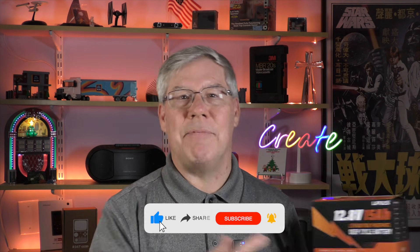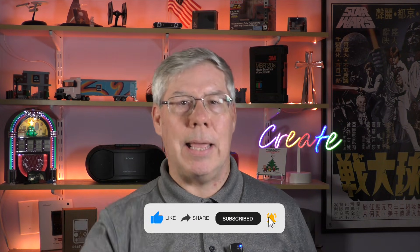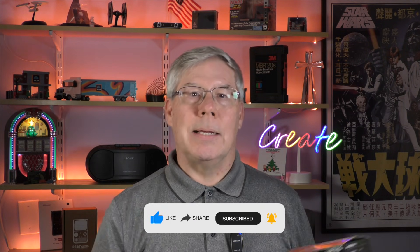If you're interested, I have a link to the battery in the description. Well, that's a wrap for today. If you found this episode helpful, take a moment to click the thumbs up icon and the subscribe button. To watch another episode, you can either click here or here. Until next time, I'll see you again for another episode of Hey What's Next.